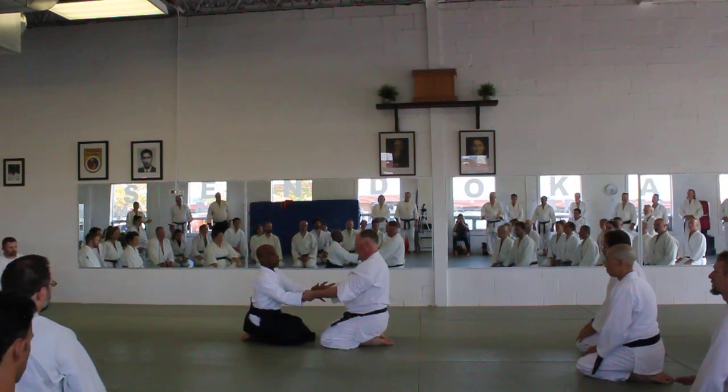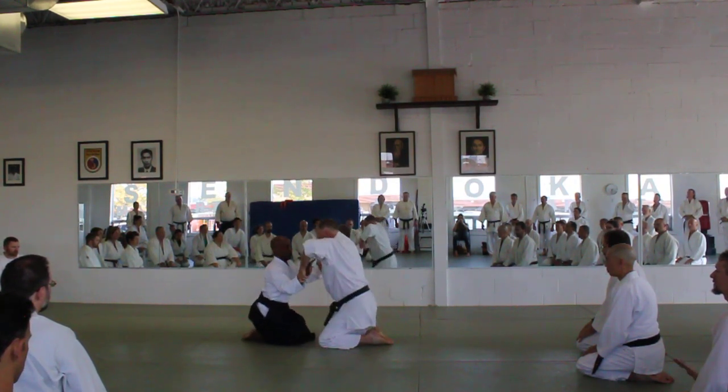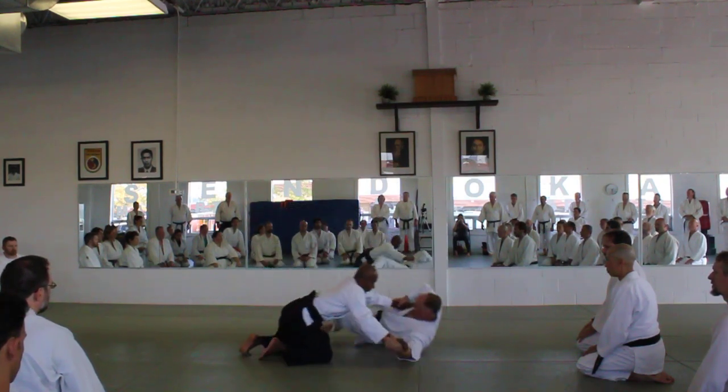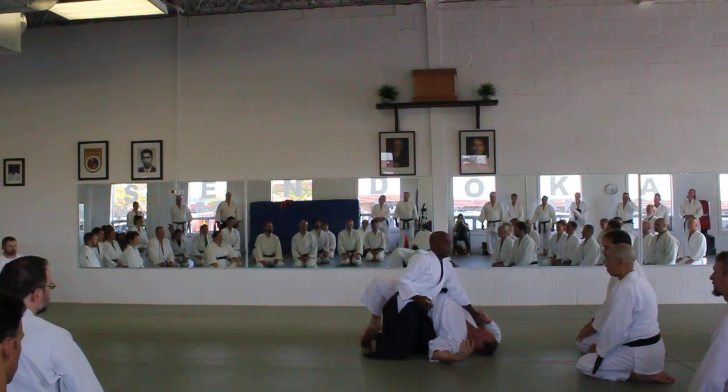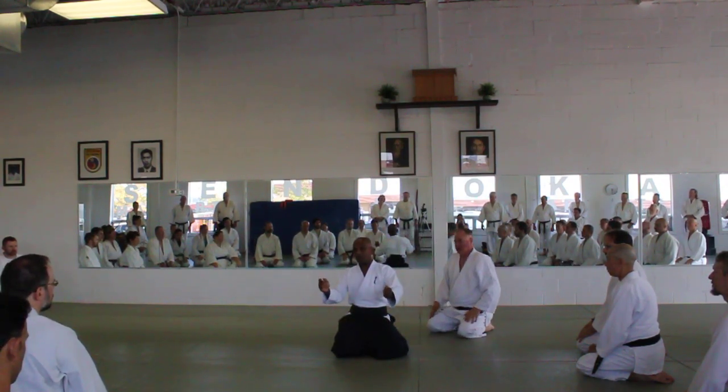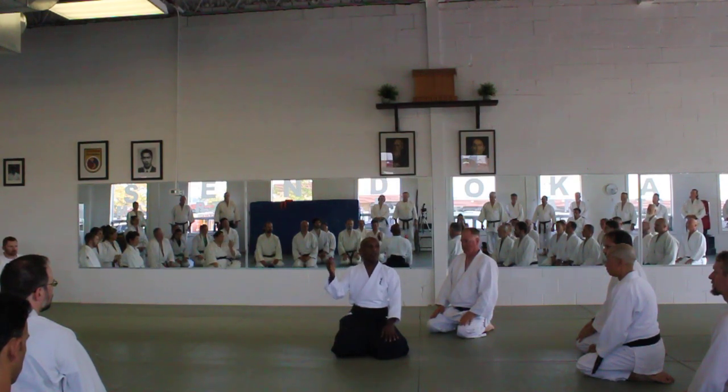So the first move: my partner pushes — one. Next, I take his balance. Third, I project. These are the three elements of any technique in Aikido: blend with your partner, break your partner's balance, project your power.